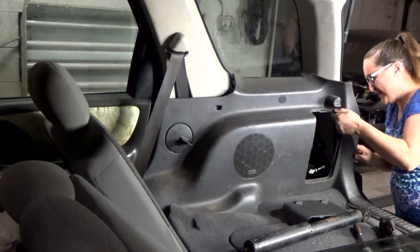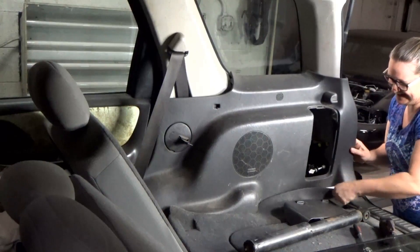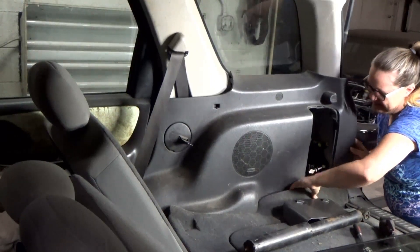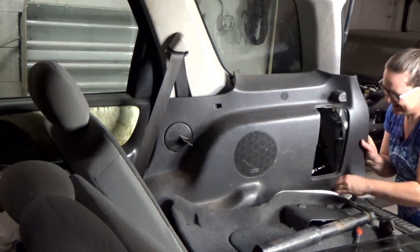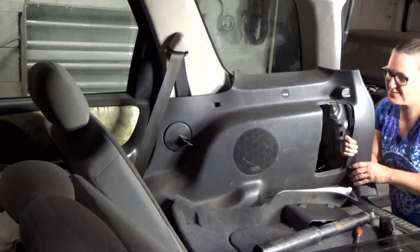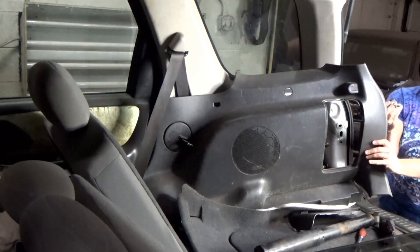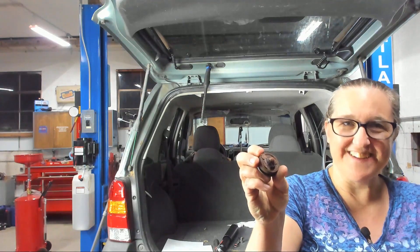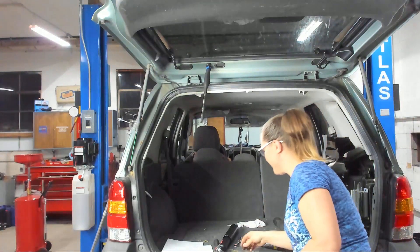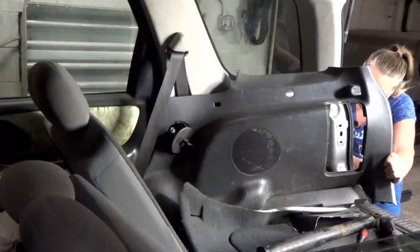Hopefully nothing broke. I'm going to move the carpet out of the way here. Let's see if we can get to where we need to go. Oh, look at what I just found sitting on the floor — that is why we are replacing it today.